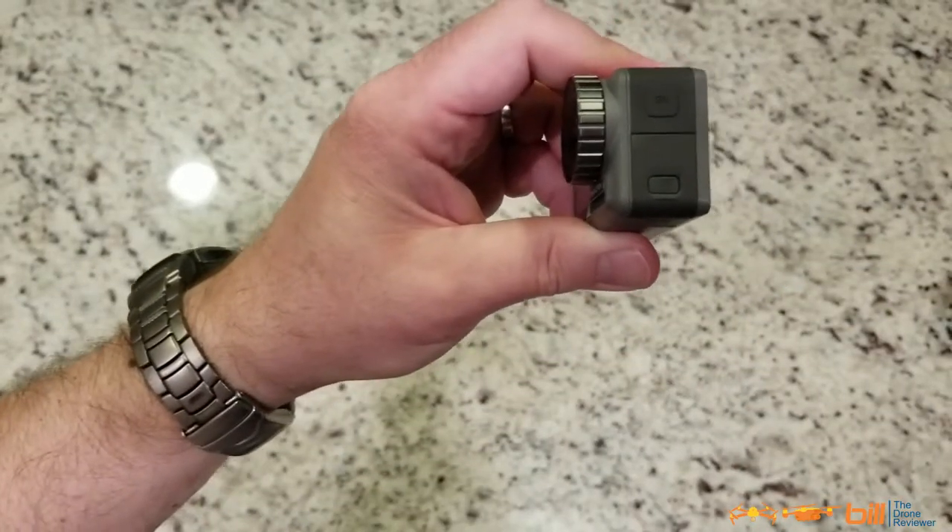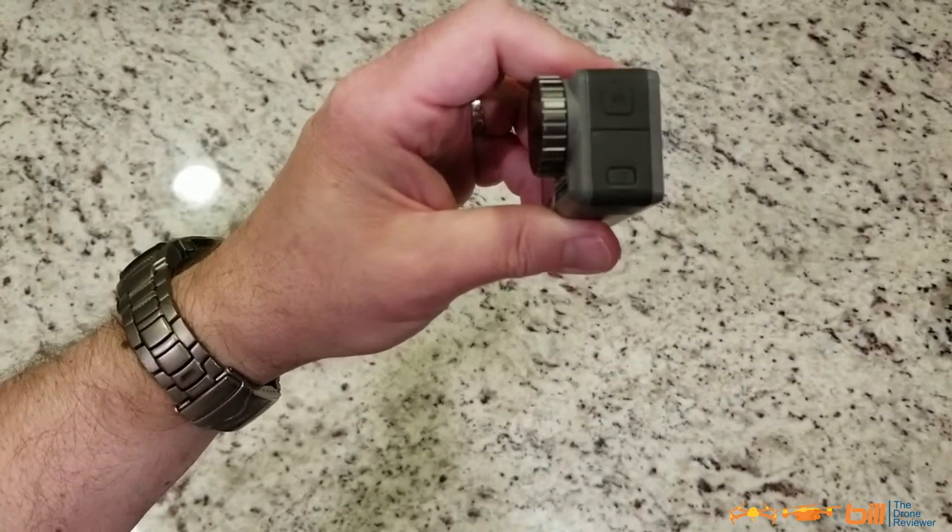And there you have it — it is back and reinstalled on your DJI Osmo Action. That was very easy, and I'm so glad that video was out there.